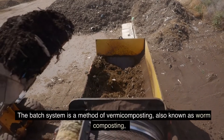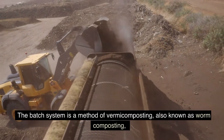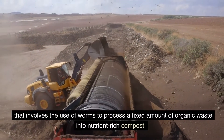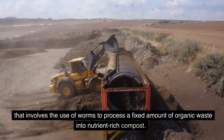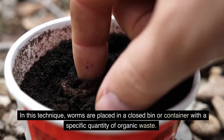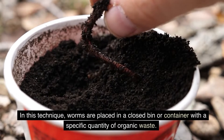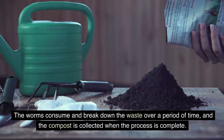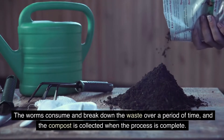The batch system is a method of vermicomposting, also known as worm composting, that involves the use of worms to process a fixed amount of organic waste into nutrient-rich compost. In this technique, worms are placed in a closed bin or container with a specific quantity of organic waste. The worms consume and break down the waste over a period of time, and the compost is collected when the process is complete.